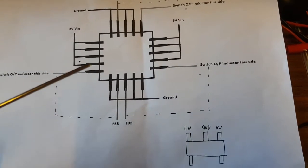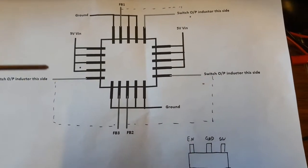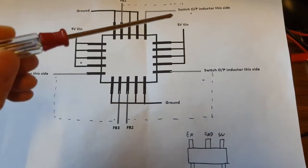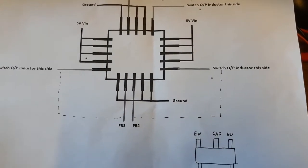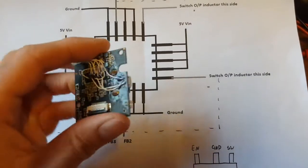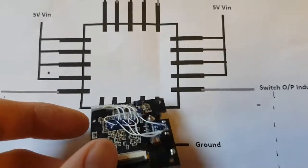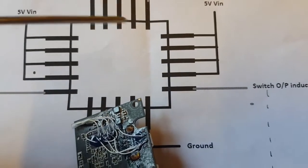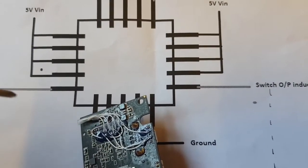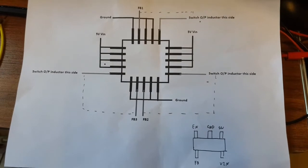Here is the pinout of the device. There is one converter here, another converter here, and then the feedback and switch outputs for the third converter. On one side you have one inductor, and two inductors on the other side. On the board it goes: two inductors on one side matching the diagram, and the other inductor on the other side. I'll leave that on screen so you can copy it if you need to.